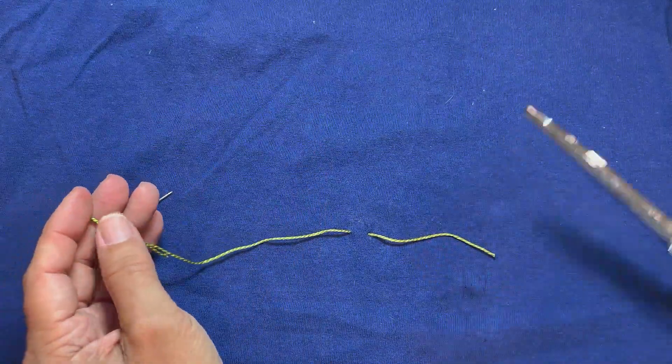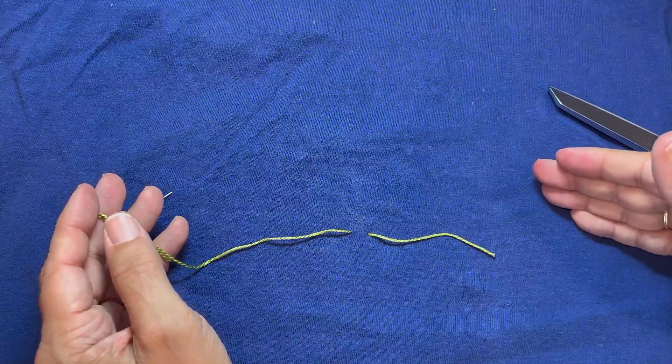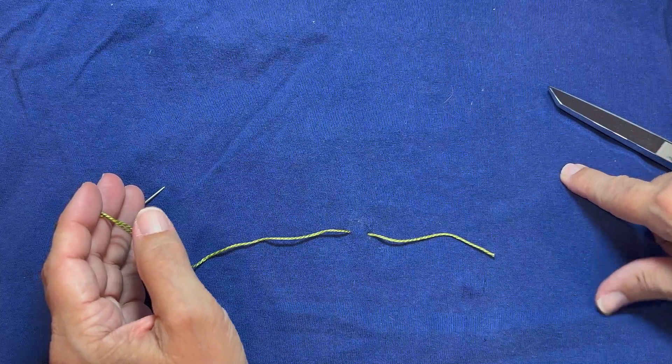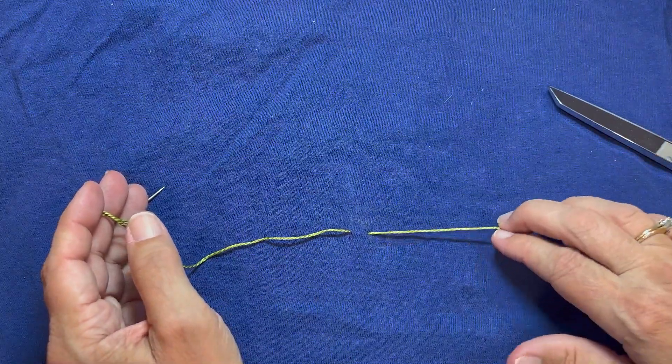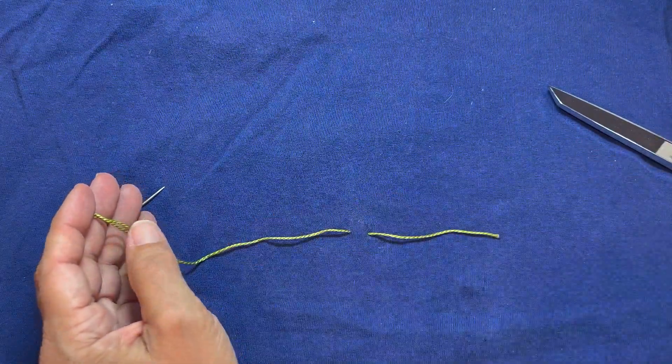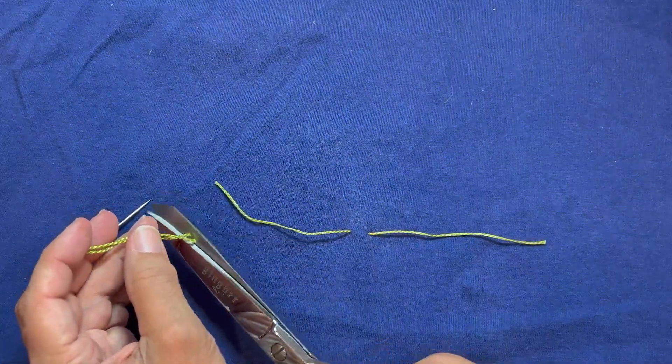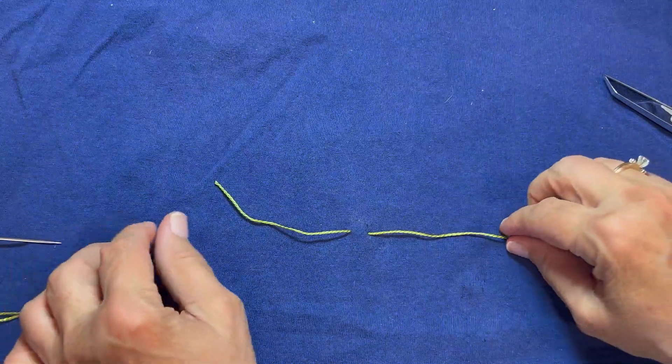If I were doing a lot of tying on this, I would take a longer thread and take a bunch of stitches strategically placed around the quilt top. But I'm just going to show you this one knot. We're going to have a piece that's about three or four inches on either side. And now we're going to tie it.